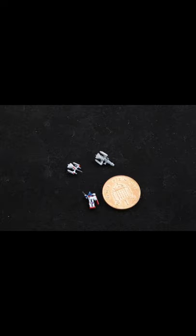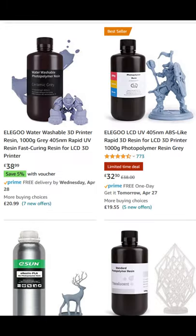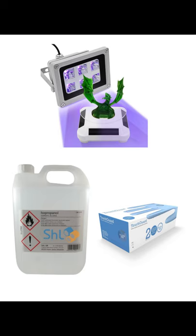For a high level of detail, I'd recommend resin printers — that's your Mars and Formlabs. They come at a cost of materials and supplies and can be dangerous to work with.